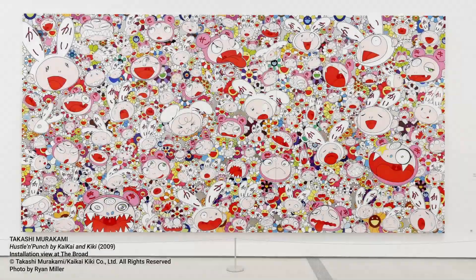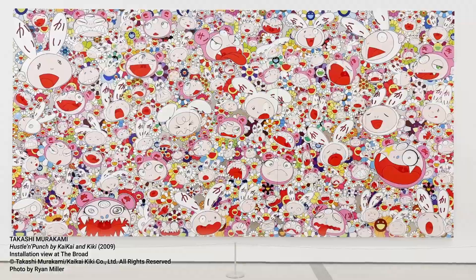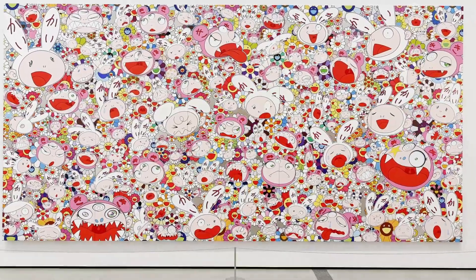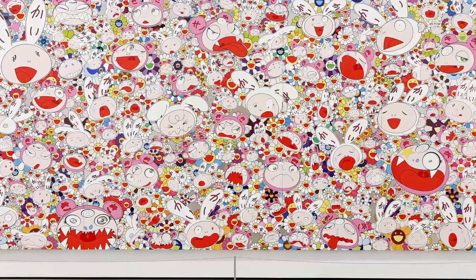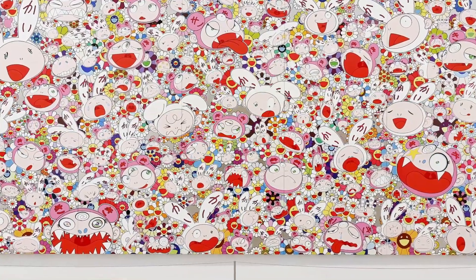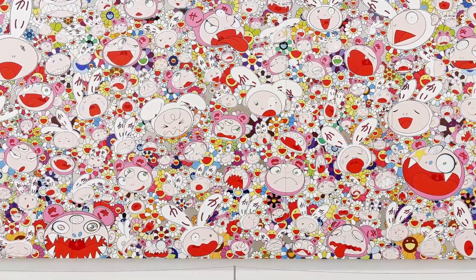Takashi Murakami is a Japanese artist who is influenced by Japanese and American culture and brings together different styles of art. Murakami illustrates stories that have historical and cultural significance through his extremely detailed paintings. He uses the brightly colored, cartoon-like Japanese style of kawaii, which means cute.